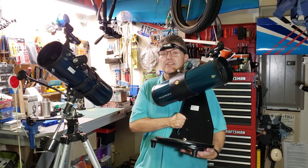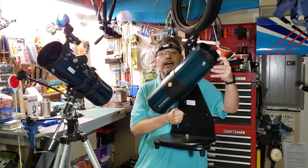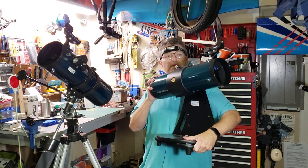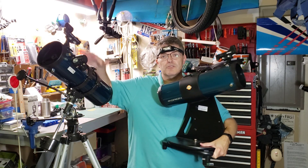The two most popular types of telescope mounts are the alt-azimuth, which refers to changing the altitude up and down, and spinning it left and right which is the azimuth. This alt-azimuth mount here is just a little Dobsonian.